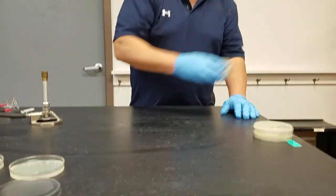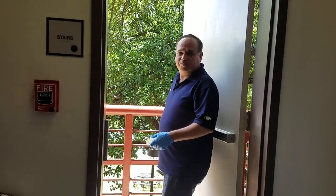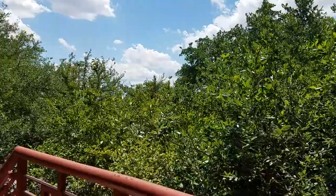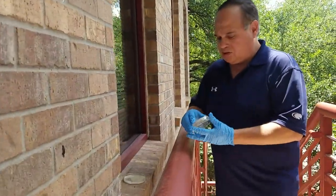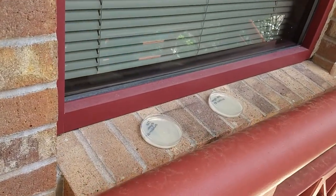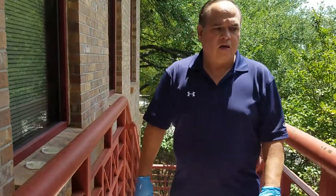These two plates I'm going to take outside to our balcony here at the Riverside campus — my favorite of all campuses, it's just beautiful. I'll come over to this area, open up these plates, and let them be exposed to the outdoor environment for about 20 minutes. Then I'll come back, pick them up, and take images of the results from those not exposed, those exposed indoors, and these exposed outdoors.